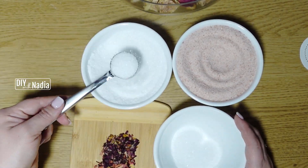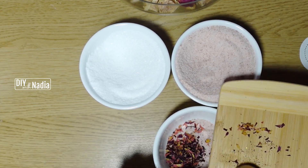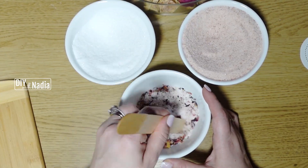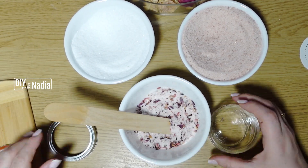This recipe is super simple — all you need is equal parts of Epsom salt, Himalayan sea salt, and flower petals. For the four ounce jar I used two tablespoons of each.